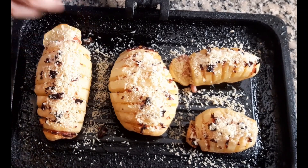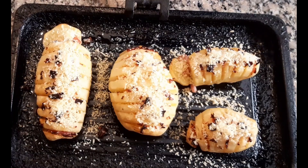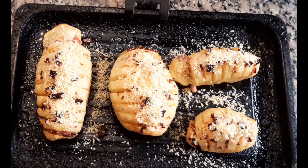Let's put a little more cheese so it gratinates well. We're going to take it back to the oven until the cheese is well gratinado.